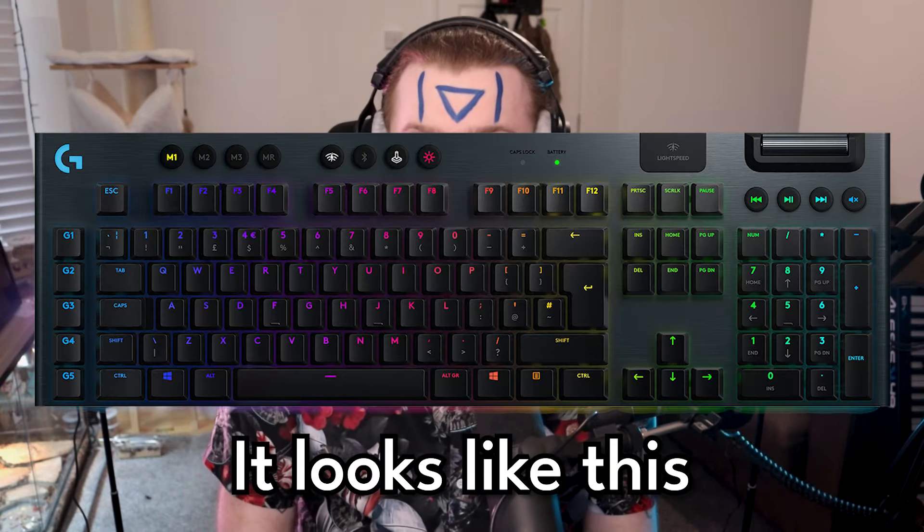So, a little background. For the last couple of years, I've been using the Logitech G915 Lightspeed. And don't get me wrong, it's a decent enough keyboard. I don't have it to hand — I put it up on a shelf in the bedroom. It's a decent enough keyboard when it works.